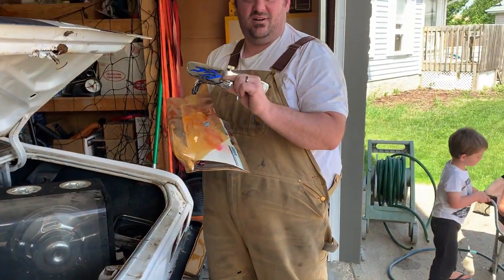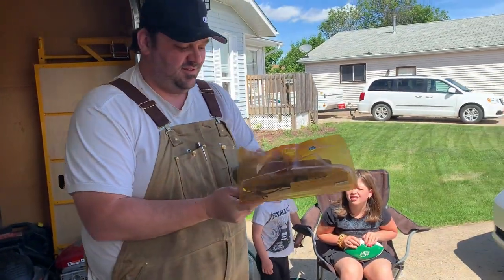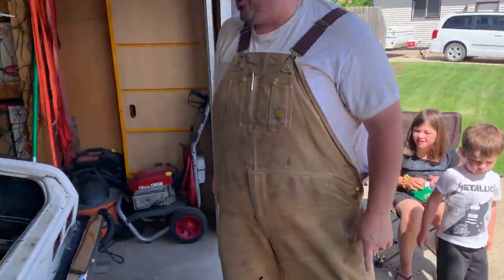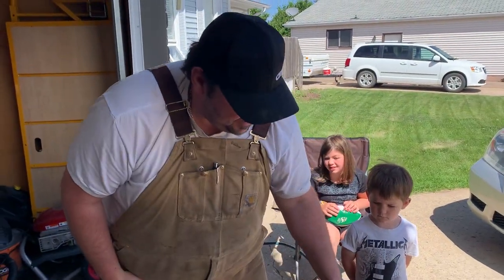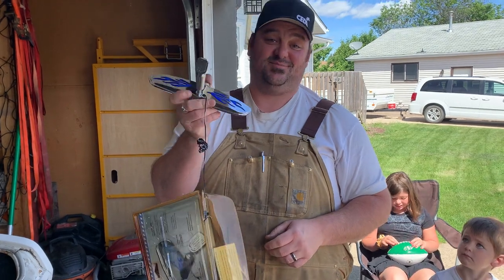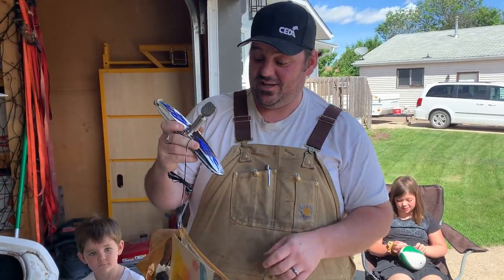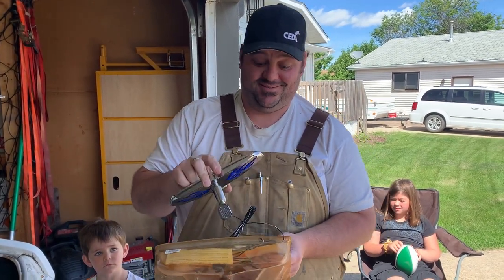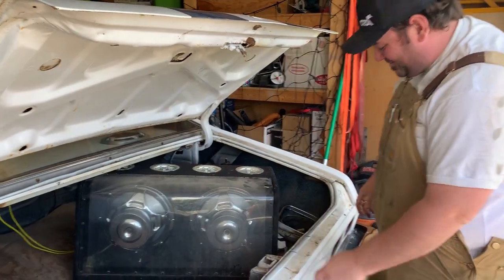Sweet flame rearview mirror — anybody wants it, hit me up on eBay. First freebie giveaway: once we hit 10 subscribers, one of you lucky dogs is gonna get this sweet flamed rearview mirror that also lights up. Click subscribe, like, share, subscribe.